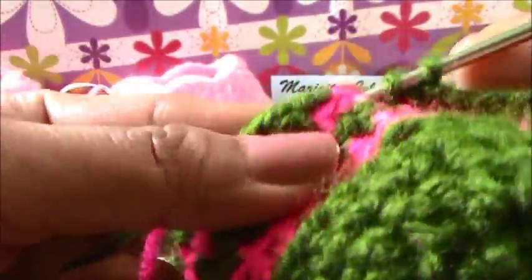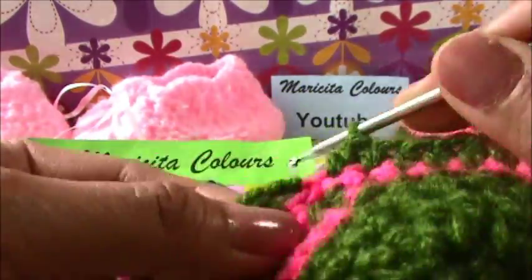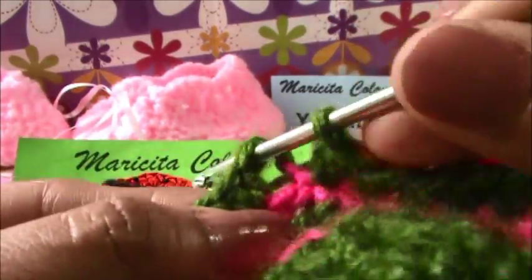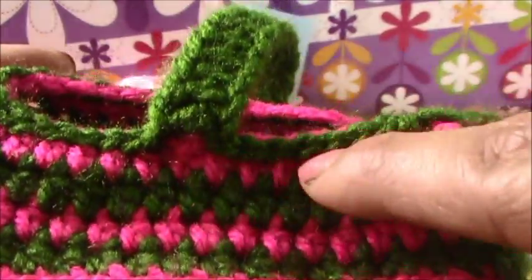Now we will join and make the last half double crochet. And here, up of these chains, is one stitch. I join with one slip stitch - punto deslizado - and I change. Now we are here and we will make this pink round.